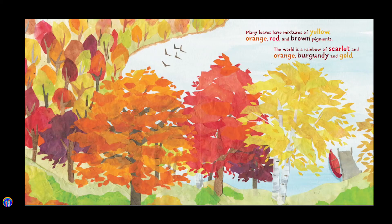Many leaves have mixtures of yellow, orange, red, and brown pigments. The world is a rainbow of scarlet and orange, burgundy and gold.